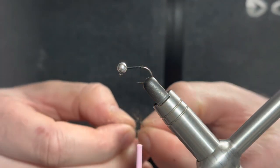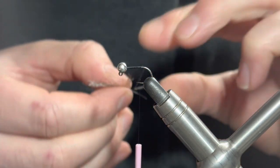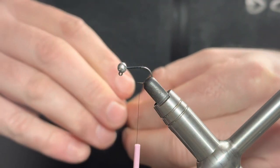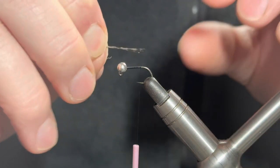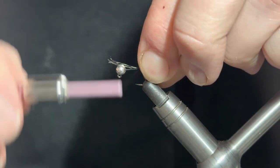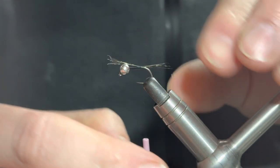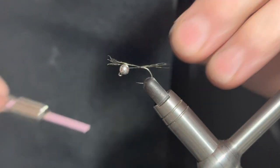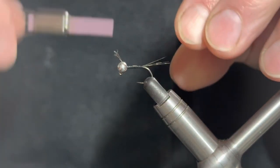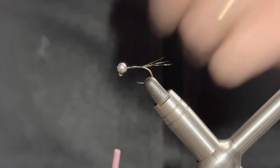For the tail we'll be using some Cock de Leon fibers - six to eight fibers. You don't want too many; you don't want too much bulk in the tail itself. Draw the fibers back - we're looking roughly the length of the hook. Place on top with two loose turns, make sure we're happy with the length, then add another turn, kick one in rearward, and pinch a loop to take it straight back up to the top. Remove the waste.